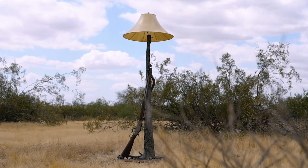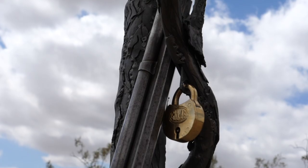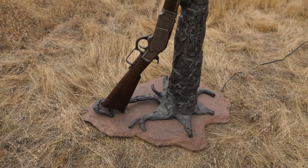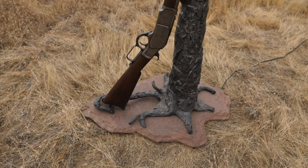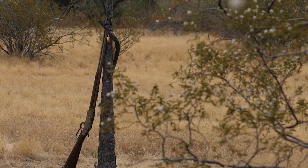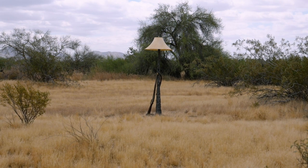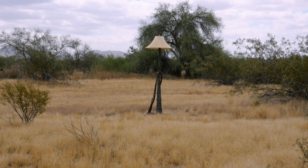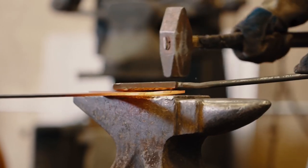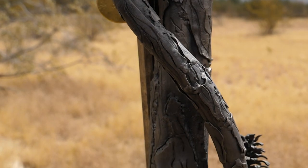This rifle rack lamp brings together millions of years of history using natural elements such as wrought iron, sandstone, and a fossil base from the Triassic period, alongside a genuine antique working 1873 Winchester, bringing together prehistoric and western American history as well as the lost arts. This hand-forged master blacksmith anvil-hammered, hot-fired forged wrought iron floor lamp is a good example.